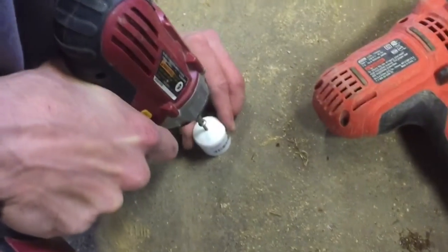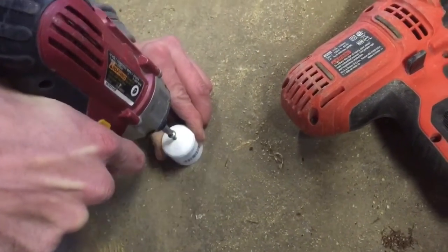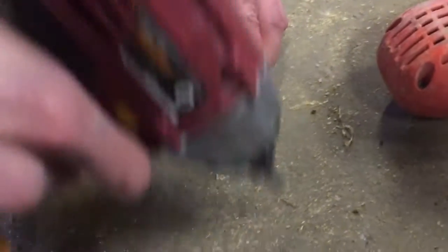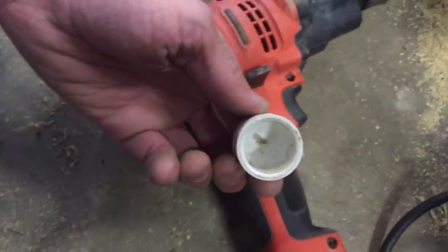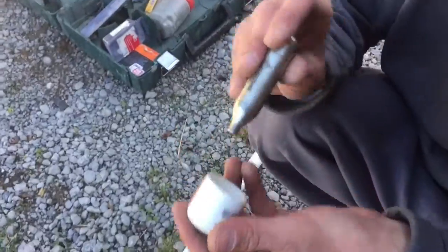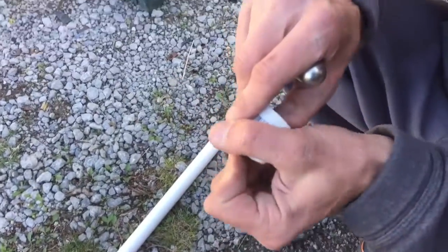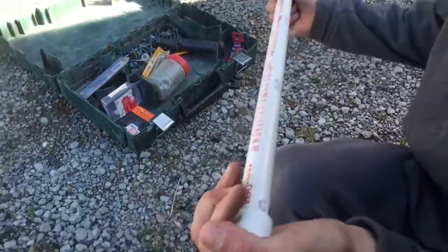Now we're going to screw in the screw in the center cap — you can see the screw down inside. Then we're going to place the center cap with the screw back on the pipe.